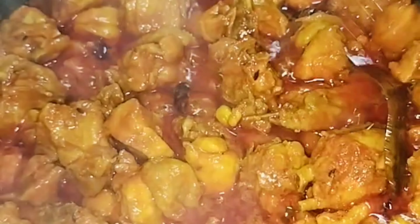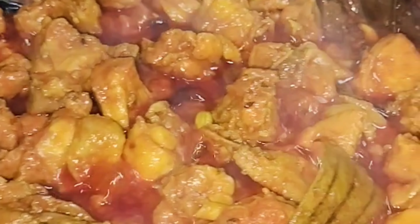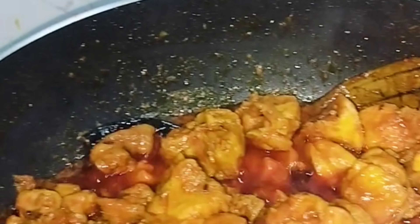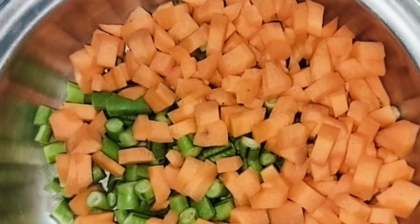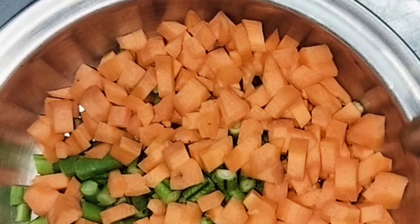I am going to put it on the table. This is the vegetable and beans. All of these are fried rice.